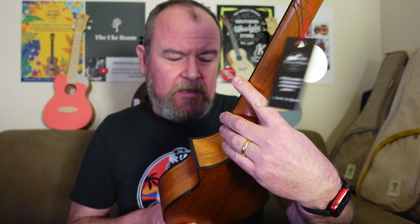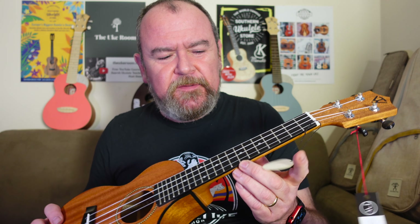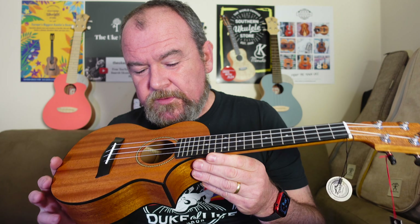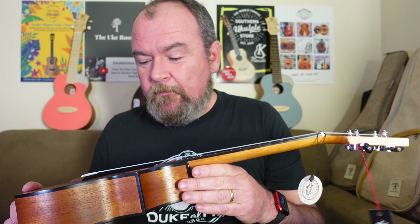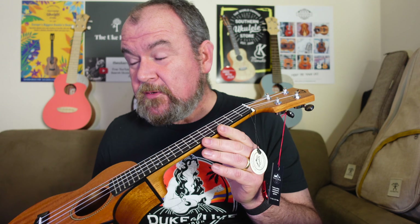I do like it. The Twisted Wood Ember - it has got product code EM600C, but I like the name Ember. The Ember Concert - I think it's also available in Tenor, and I think you can also get it specified with a range of different pickups as well. But this one is the Concert without a pickup, which I'm glad to see. At $220 Canadian street price, yeah, that's not bad at all.